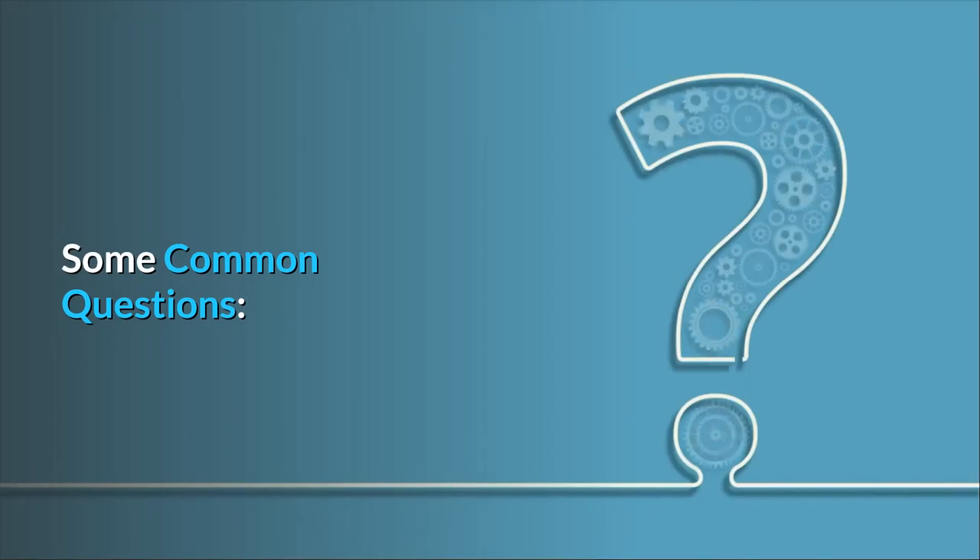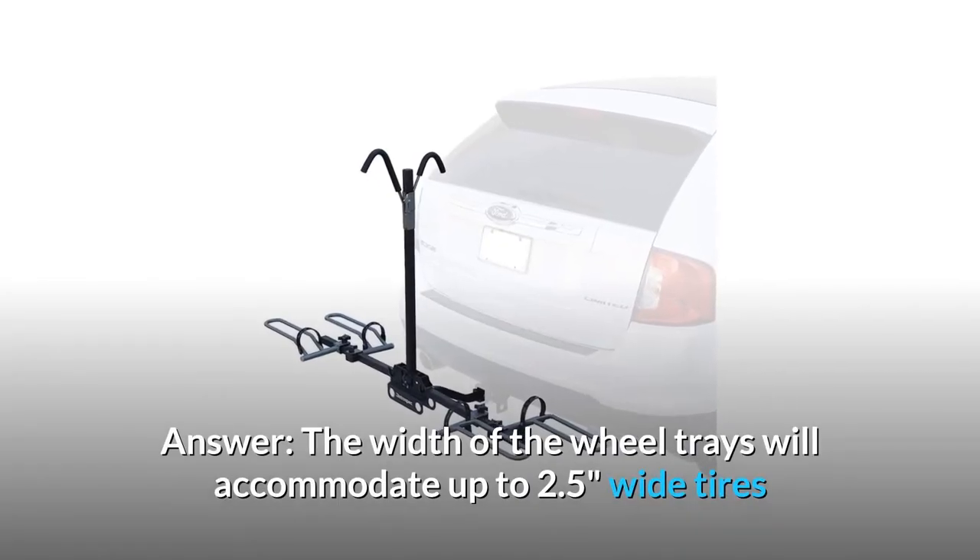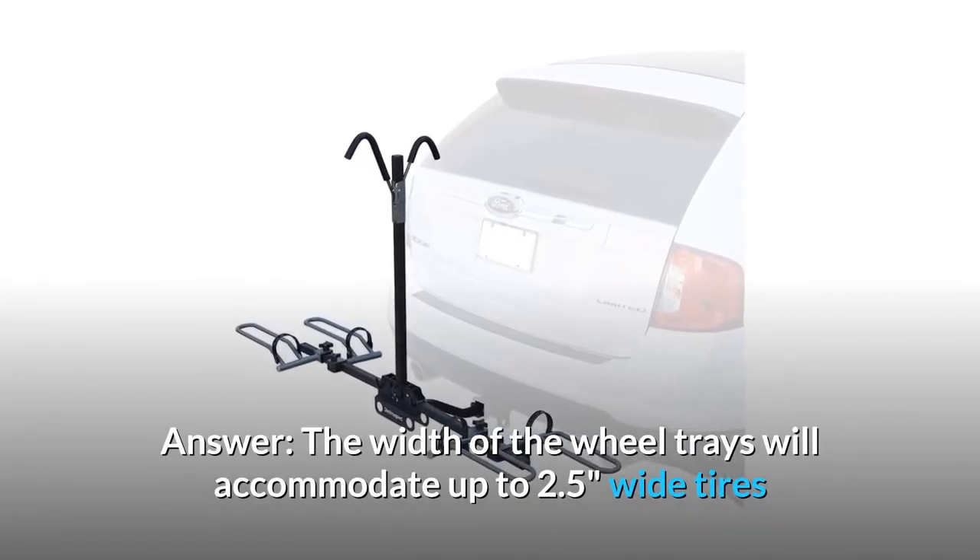Some common questions. Question Number 1: Will the tire base fit a 4-inch wide tire? Answer: The width of the wheel trays will accommodate up to 2.5-inch wide tires.